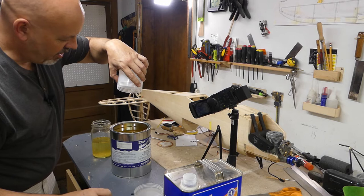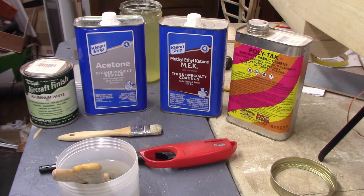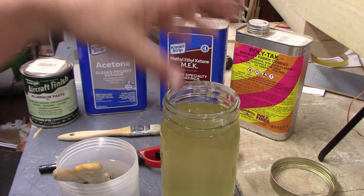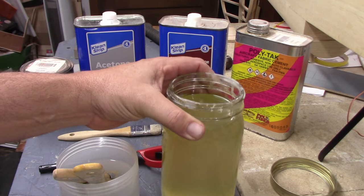Let me introduce you to the cast of players. This is the nitrate dope — the WAG-AERO non-tautening formula, designed not to shrink. The shrinkage is minimal, maybe two percent at most. If you went with the regular tautening version, it will shrink until it breaks your wings in half — it's not designed for model airplanes. The non-tautening formula is what we want.